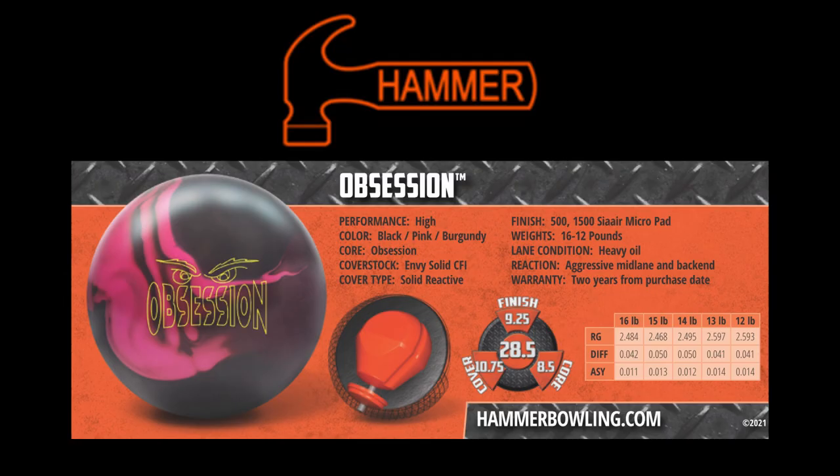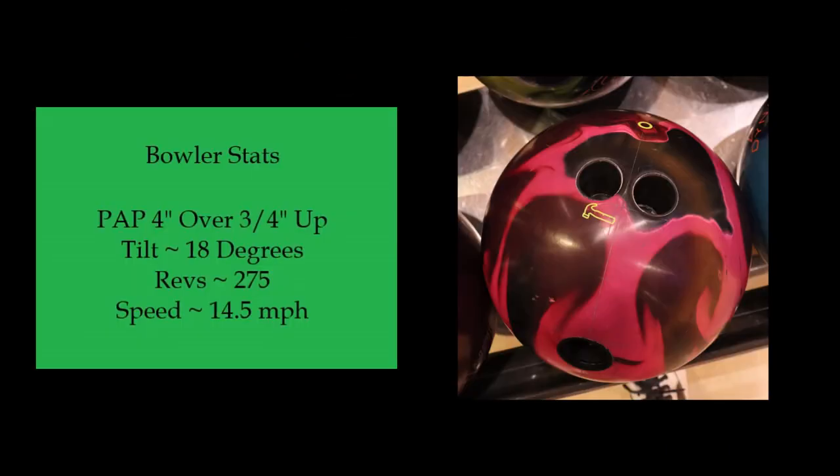Hey everyone, it's Christina. Today we're taking a look at the Hammer Obsession. The Obsession is designed for heavy oil and will give you an aggressive mid-lane read and plenty of back end. Because these are demo balls, the drillings are pretty neutral, as you can see by the photo, and everything will be at box surface.